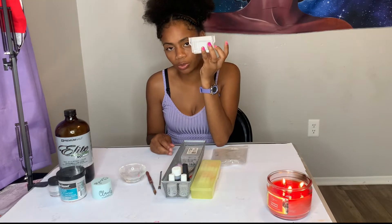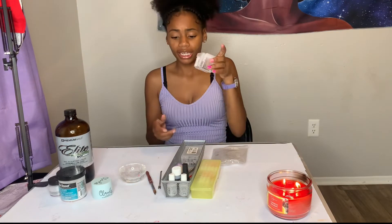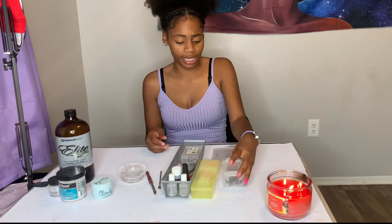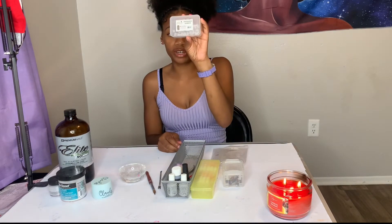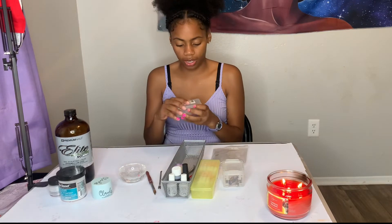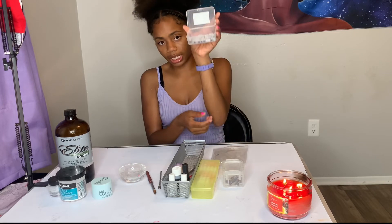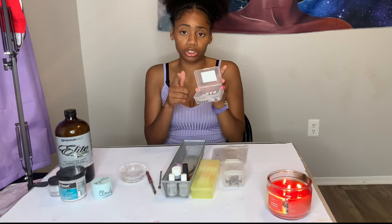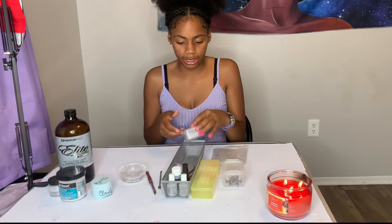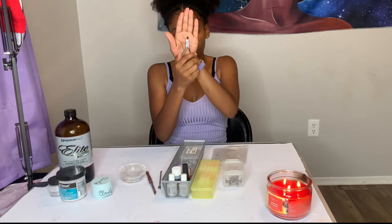I also keep barbicide in a container to clean my drill bits. And these are Panda sanding bands — 240 grit white — I've had these for about a year and a half now. They come in this little case and you use them to take the shine off your client's natural nails.